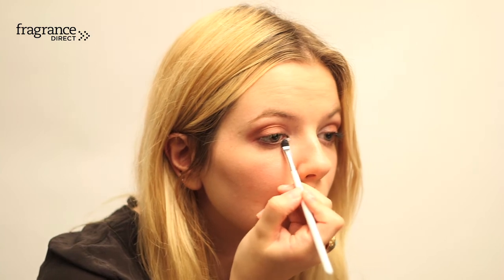Take a highlighter and apply it to the brow bone and just under the eyes. Apply mascara.